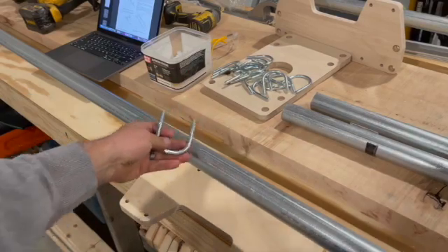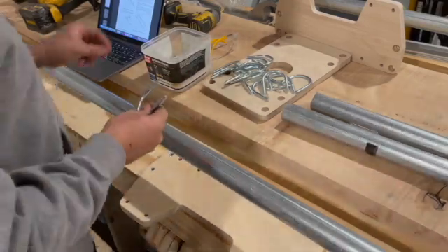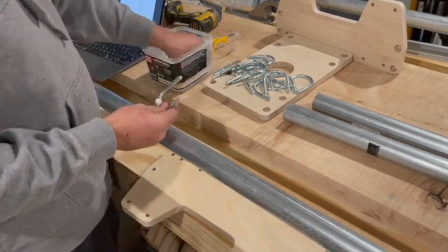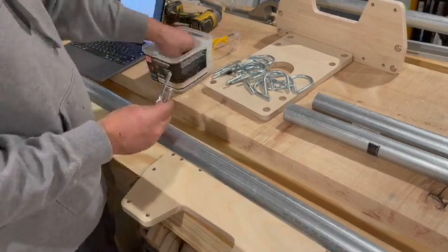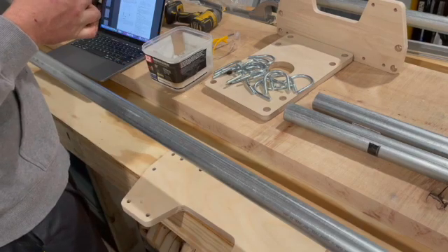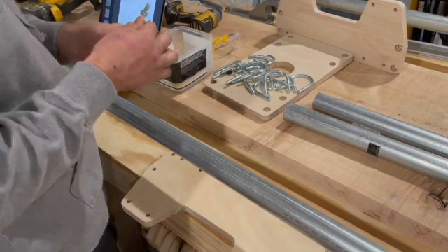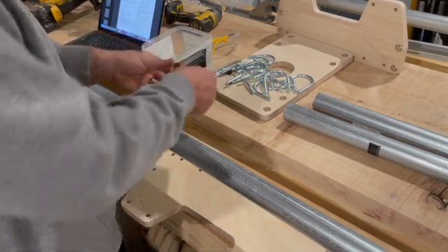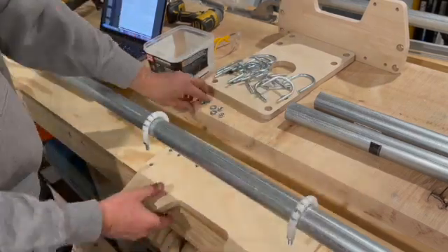The jig is sent with a bunch of U-bolts, and you can see I am throwing on these nylon spacers — they're cylindrical — and the purpose of them is it allows the jig to slide up and down on the EMT much easier.